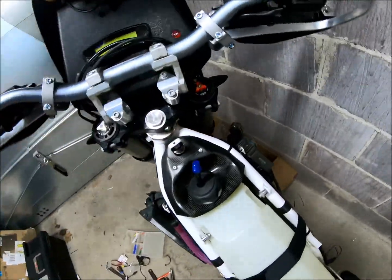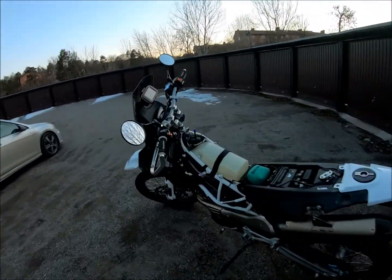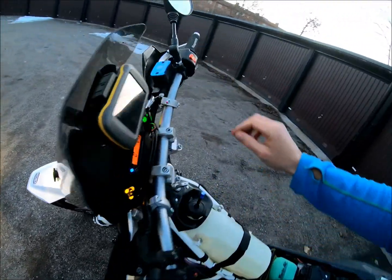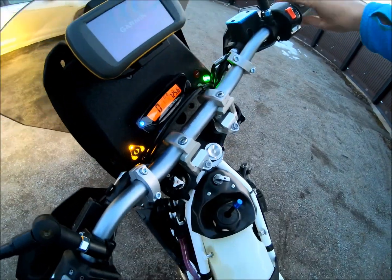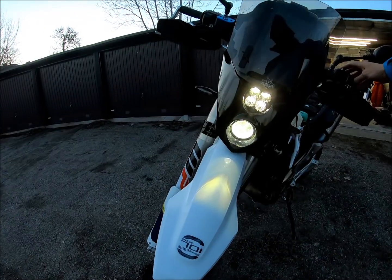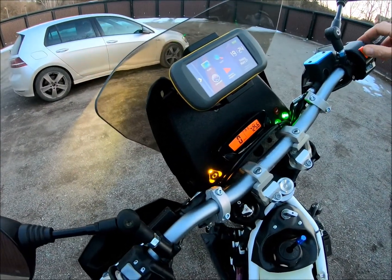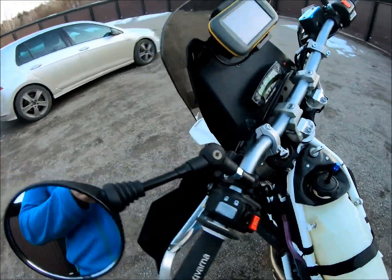The steering is free to move. Let's try and start it up and see if everything works. So far so good — everything worked like a charm.